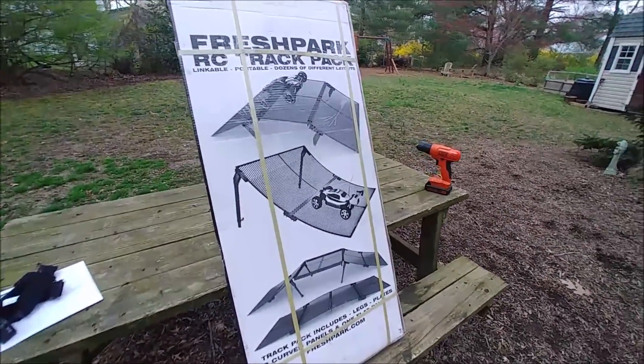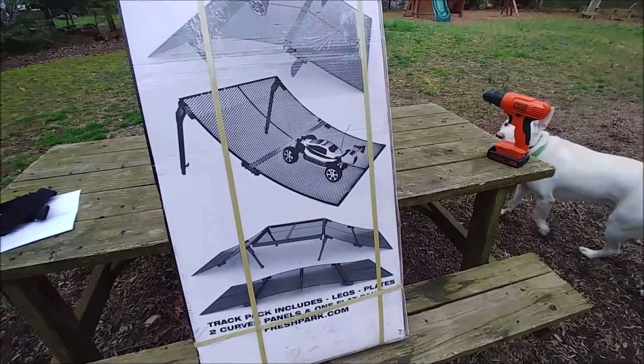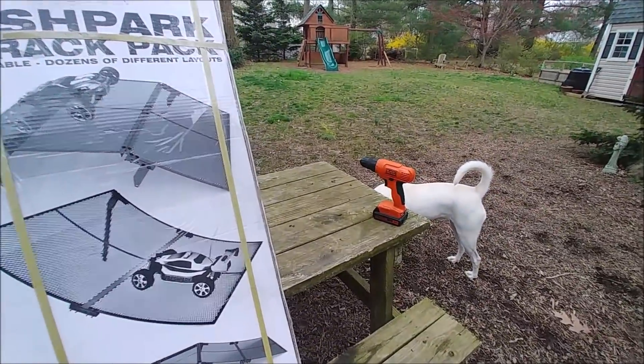What's going on guys. I just got the Fresh Park RC ramp in, I'm going to throw this thing together and see what it takes to do so. Got my trusted dog and my drill to help me.